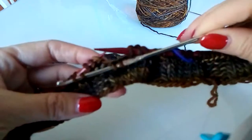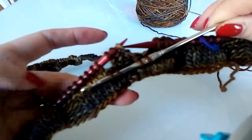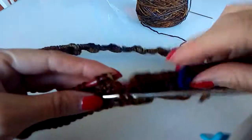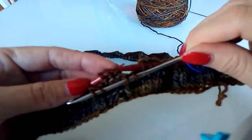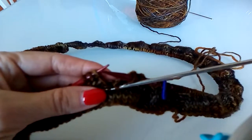Oh — I dropped one. I'm not sure what happened here; I only have three stitches. I need to pause. I'm going to pause the film here and see where I went wrong.